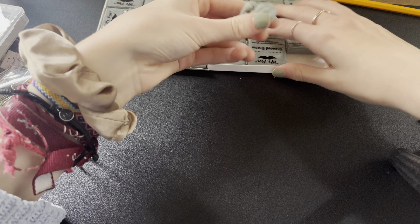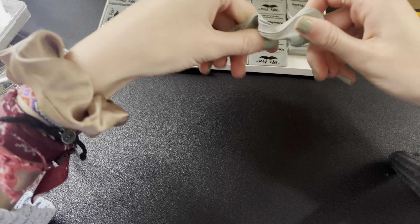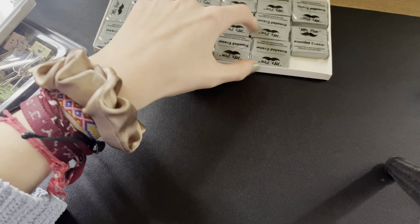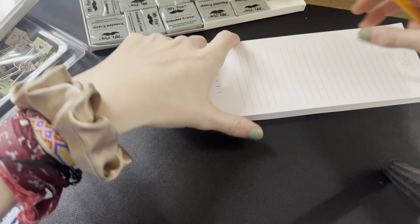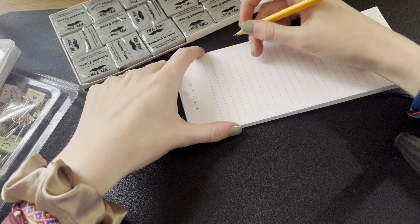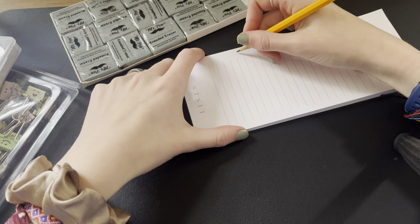So for today's video, I wanted to show you guys these Mr. Pin kneaded erasers. These are super cool and this is a pack of 18 available for $7 on Amazon. Super great value for the price.